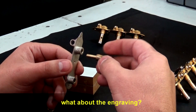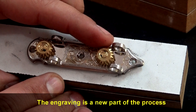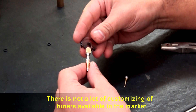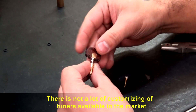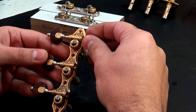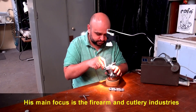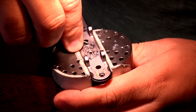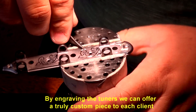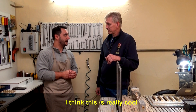The engraving is another part of the process — a newer addition. There isn't much personalization available in market tuners, so a good friend, Rodrigo, handles the engraving work. His main focus is actually firearms and cutlery, but the engraving work on the tuners allows for a unique personalization for each client. Victor finds this aspect of the work really beautiful.